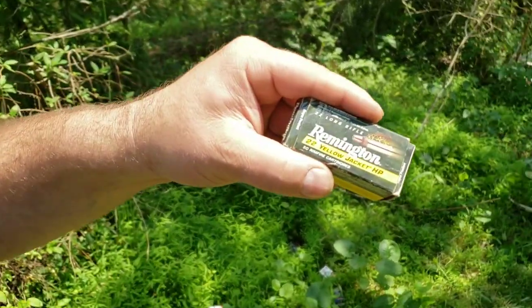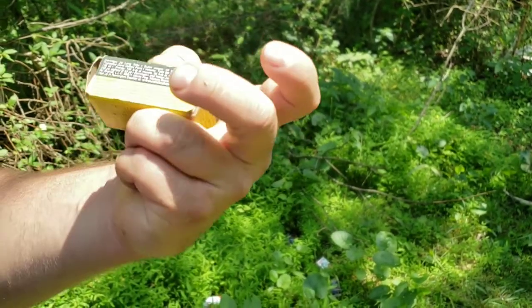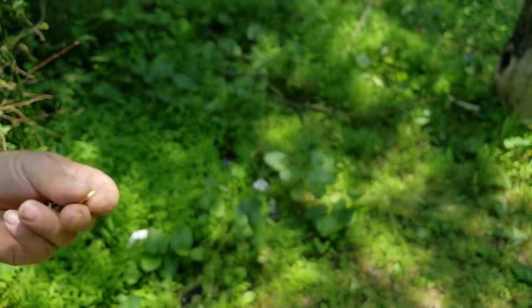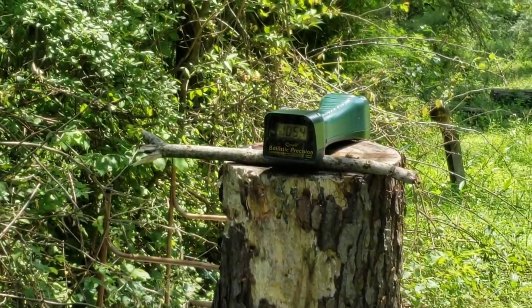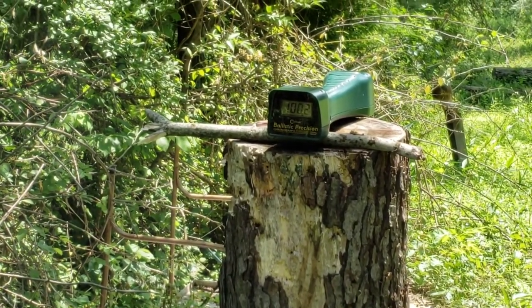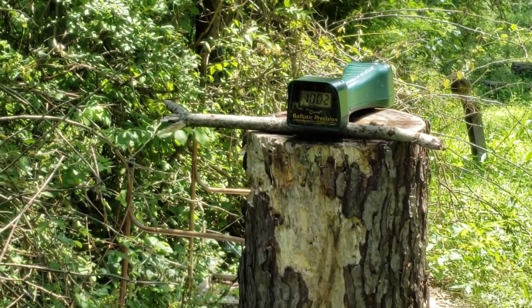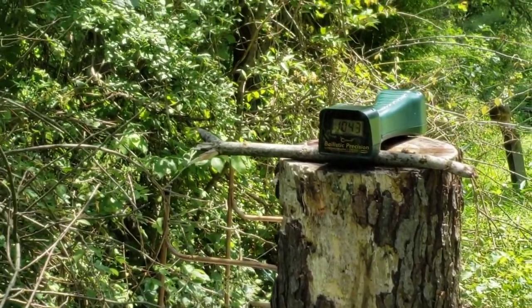Next, the Yellow Jackets — 33 grain hollow point, advertised 1,500 fps. Results: 1,054, 1,002, and 1,043.